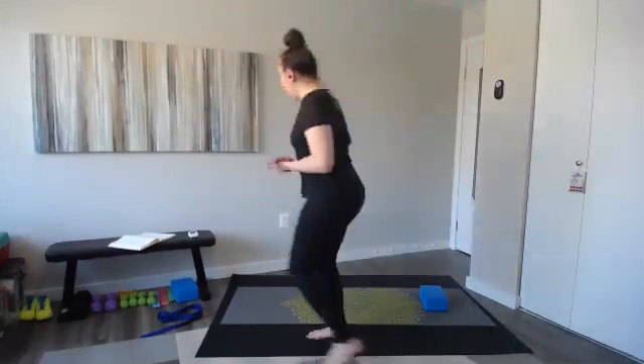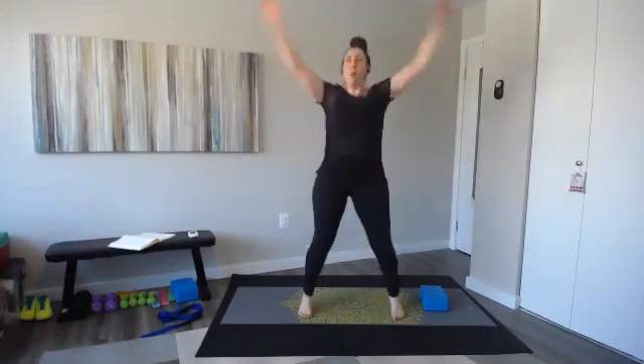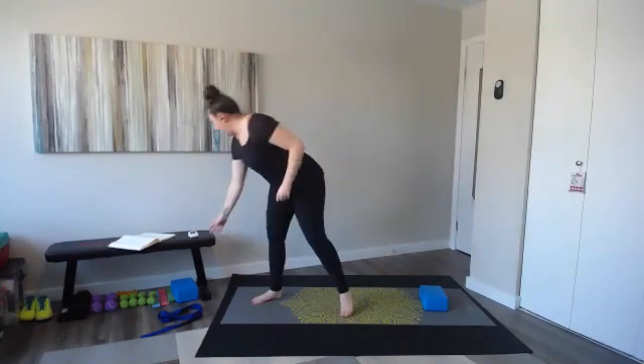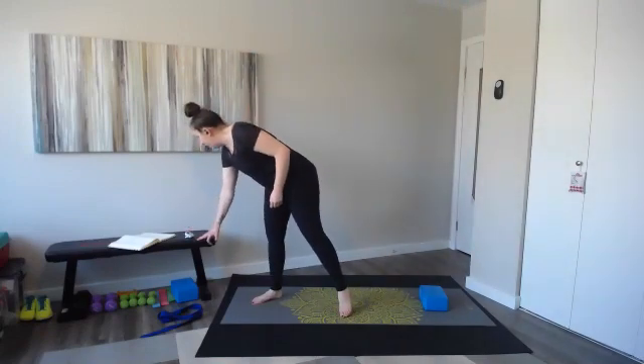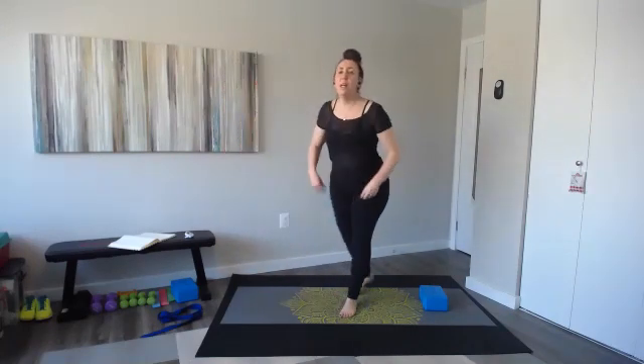I want to see the bottom of your foot. Feeling nice and warm now — cardio core, keep it up, keep up that energy, you're looking great. I think we've got two more after this — we're coming up on minute six of eight.